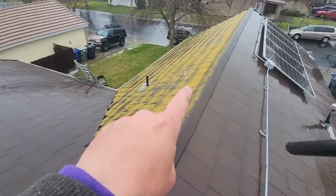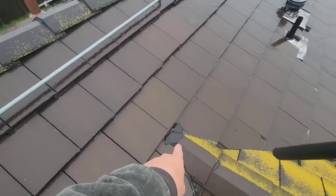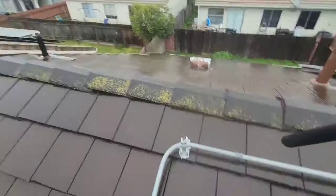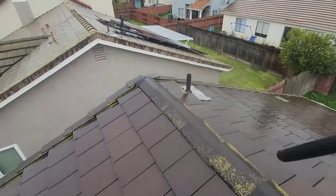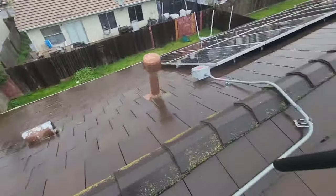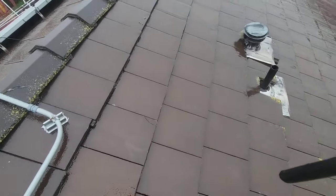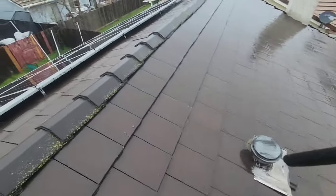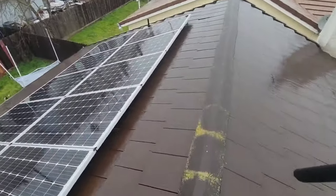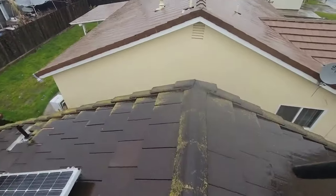We'll clean out all the debris and make sure the channel lip is correct. We'll go ahead and do that same thing here. We'll replace any tile that we find that's cracked or chipped. We'll add some lead flashing to these ridge transitions and these peak transitions here as well. All the roof jacks we'll go ahead and reseal and secure. We'll remove any chipped or broken tile.